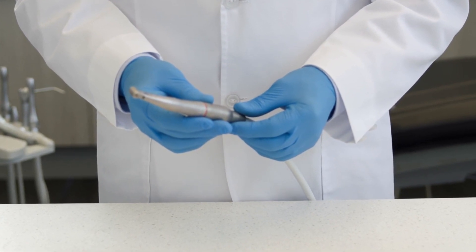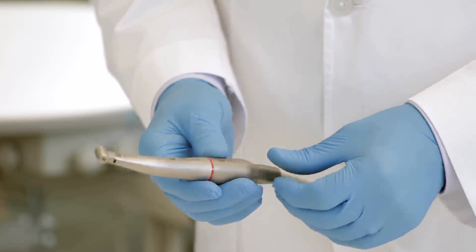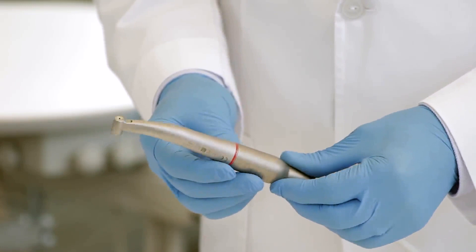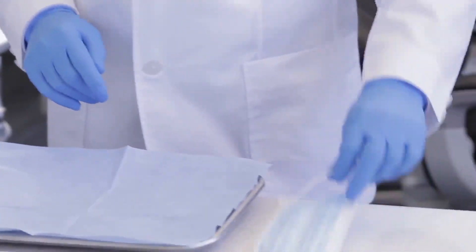Clean and lubricate the attachment as soon as possible after treatment. Failure to properly maintain the attachment may cause infection, product failure, or overheating leading to possible burn injuries. Always use personal protective equipment before the process.